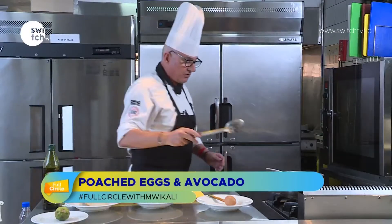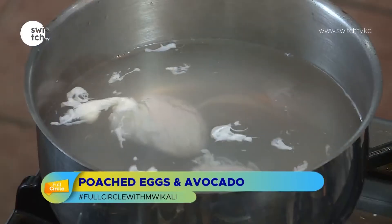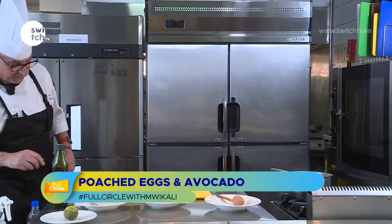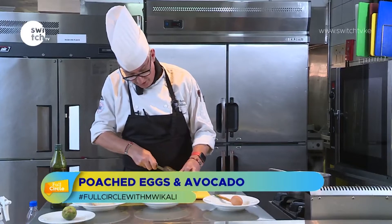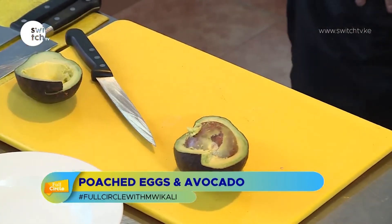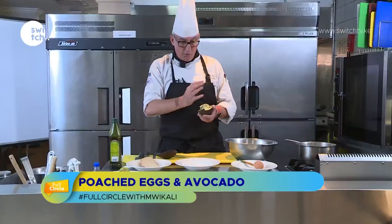We're going to poach these eggs for about two or three minutes. If the water starts to boil, turn it down — we want about 85 degrees. Never boil poached eggs, just simmer. That's why it's called poaching. Now I'm going to take this beautiful avocado, cut it in half like this, and split it. I'll leave the stone in — a trick I learned from a Mexican chef: if you leave the stone in, it won't go brown or oxidize. Wrap the other half in plastic and keep it in the fridge.